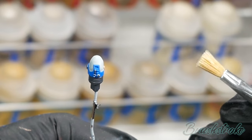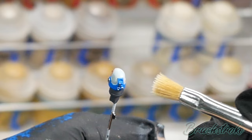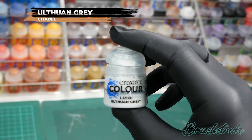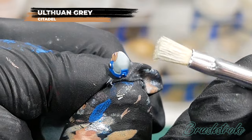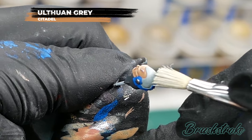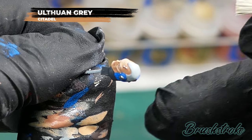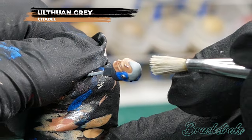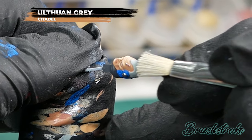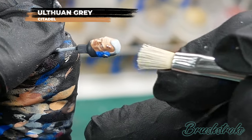For the next stage I thought I'd try something a little different and actually stipple on some texture for the highlight on the hair. For this I'm going to use Ulthuan Grey from Games Workshop. Stippling is a technique very similar to dry brushing — I've emptied my dry brush of pretty much all the paint on some tissue, and now rather than brushing side to side I'm just going to dab back and forth. By repeating this process it builds up tiny little dots in random patterns, hopefully giving a sort of crew cut look to the hair.